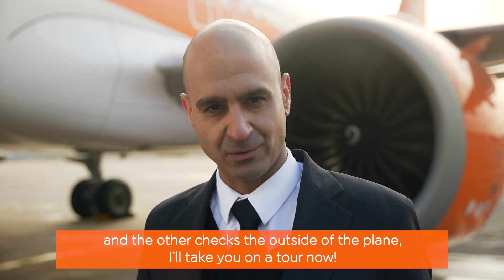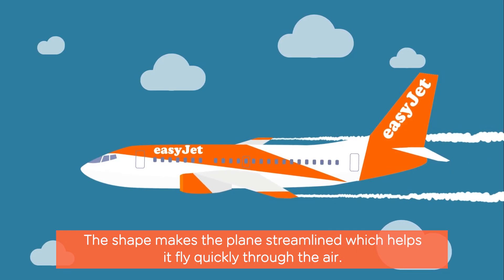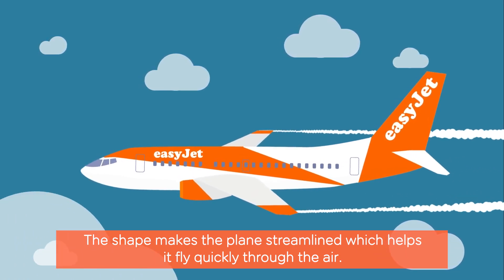I'll take you on a tour now. We always start from the front of the plane, which is called the nose. The shape makes the plane streamlined, which helps it fly quickly through the air.